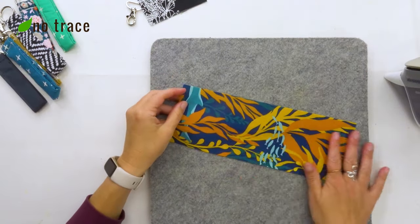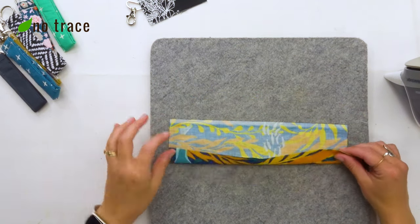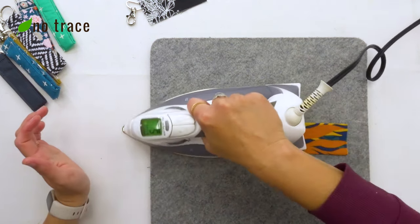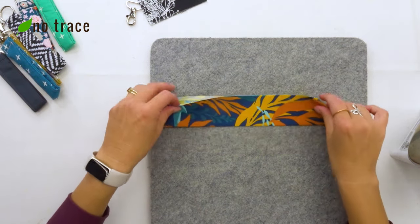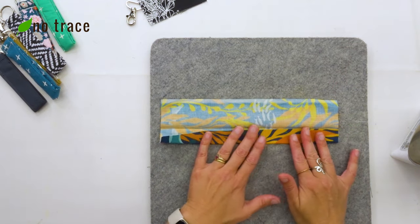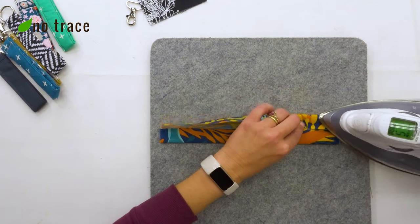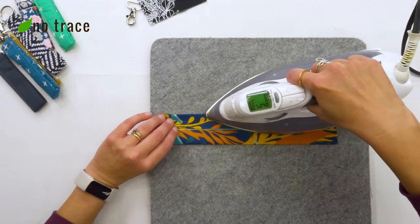The very first step is to iron your fabric into fourths. I'm going to fold it in half lengthwise with the wrong sides together and press it to create a seam right in the middle. Then I'm going to open it up and fold the raw edges towards that center seam and iron it again so that I end up with a one inch wide strap.